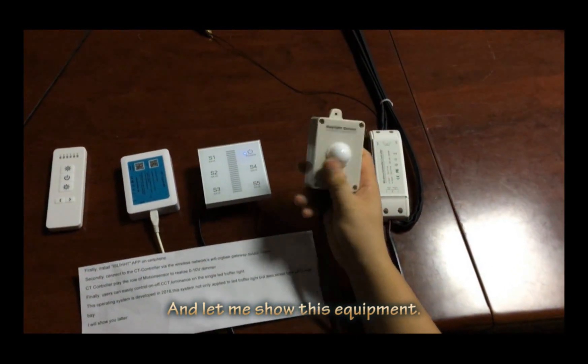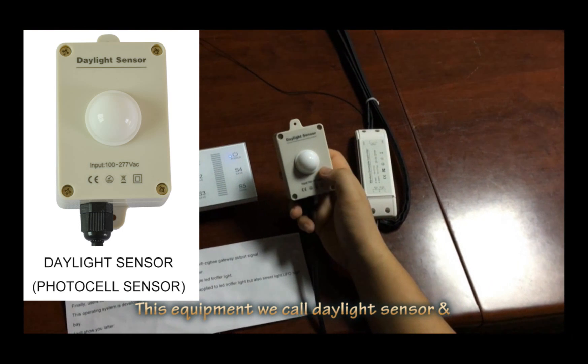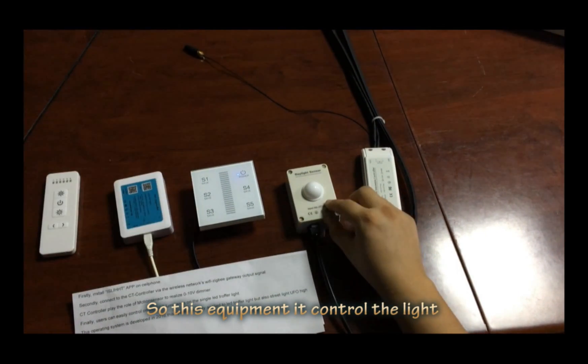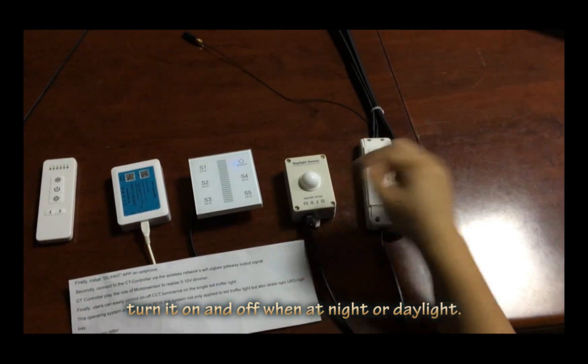And let me show you this equipment. This equipment is a daylight sensor — we also call it a photocell sensor. This equipment controls the light on and off at night and during the daytime.